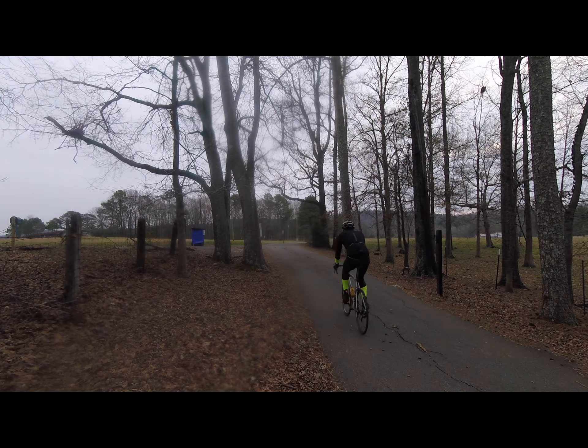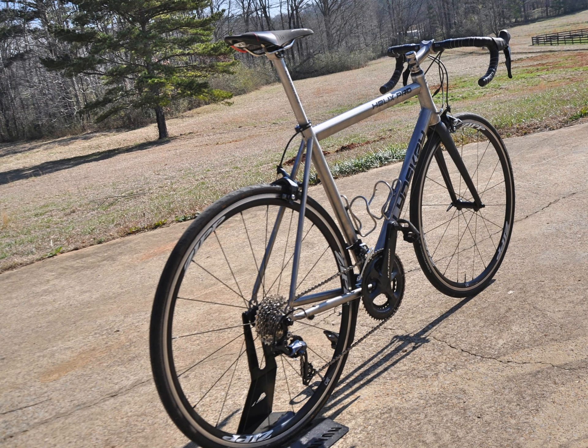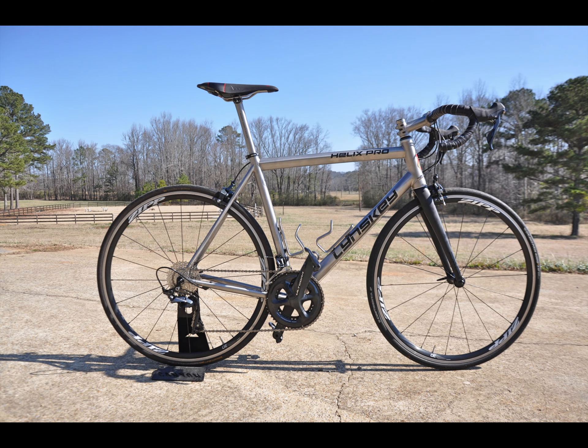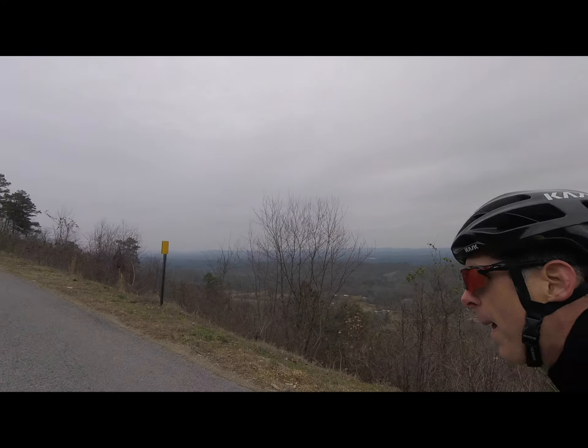The ride: the Lynskey Helix Pro absorbs road vibrations in almost a magical way — definitely the feel of steel, but with the rigidity and spring of titanium, which in my opinion falls between carbon and aluminum. There's vertical compliance but torsional rigidity. When I get out of the saddle and hammer, the frame does not flex like steel, which is surprising. I am supremely confident on descents with the Helix Pro — it tracks like it's on rails and is a joy on descents, begging to go faster.